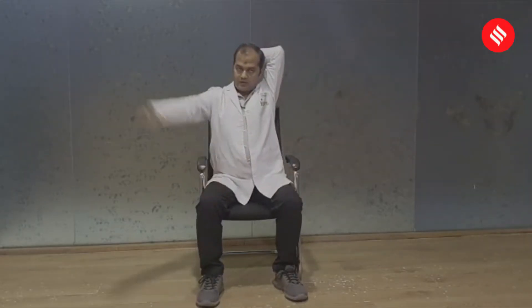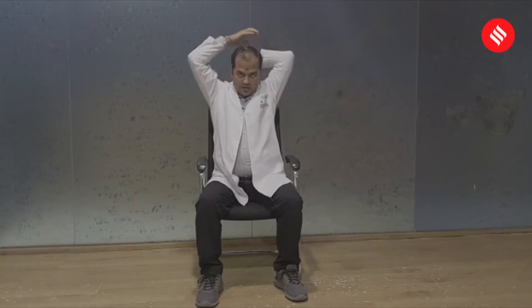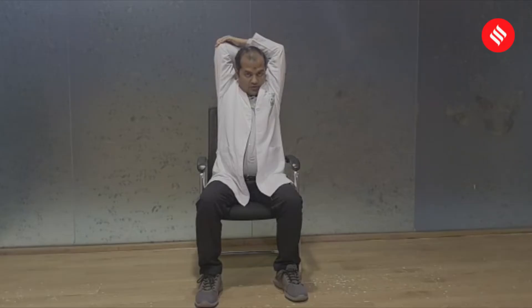Then you can do what we call a triceps stretch. Hold it and count for 10, then do the other side — hold it and try to take it as far as you can. This gives ease to both your shoulder and neck. Hold this, stretch it, count for 10, and then relax.